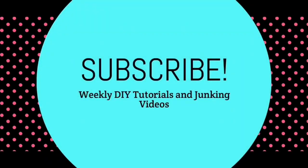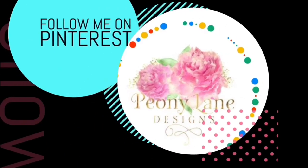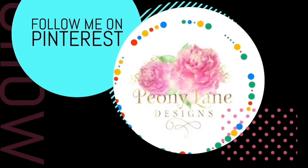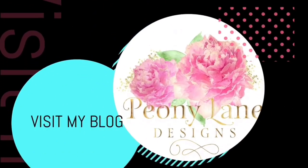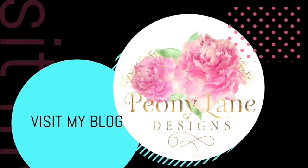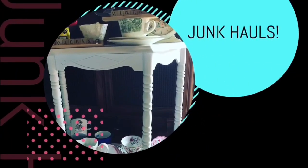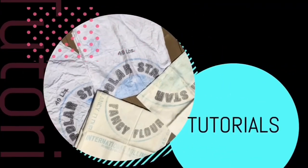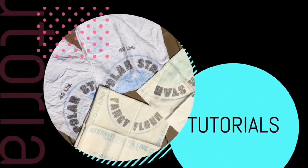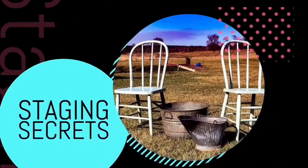Thanks for watching, you guys. Happy junkin', bye! Visit my blog at peonylanedesigns.com for more tips, tricks, and inspiration. Thanks for watching everyone — if you liked this video, please give it a big thumbs up. Don't forget to subscribe and click the bell icon so you'll be notified of new videos. I post every week: DIY tutorials and of course more junkin' videos.